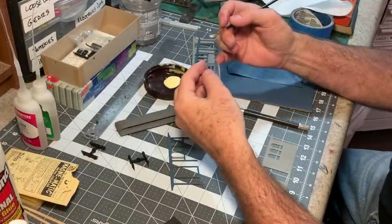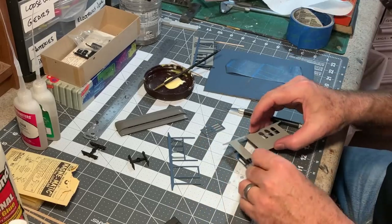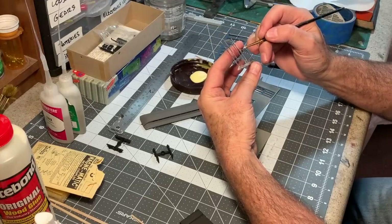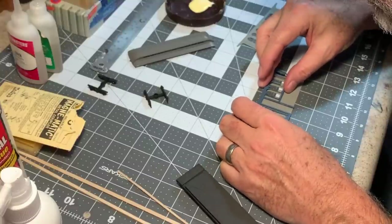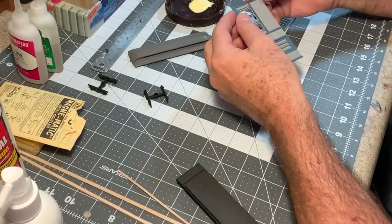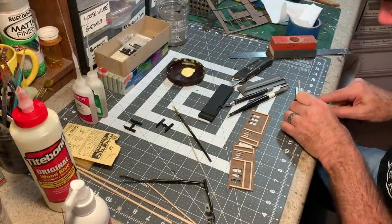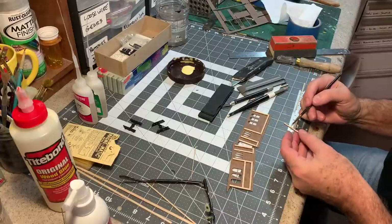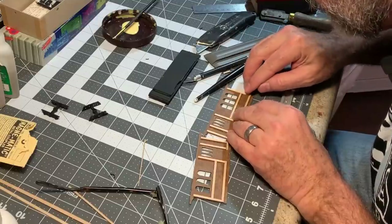Now I can start assembling all these pieces using some yellow glue. Doors fit in like this, and then this trim piece goes on right over the top — just line that up with the ends and the window openings. Then adding some bracing to the interior, just some scrap 3x6 I had lying around. This is to strengthen the walls and to help them lay flat, as they kind of want to curl up a little bit.